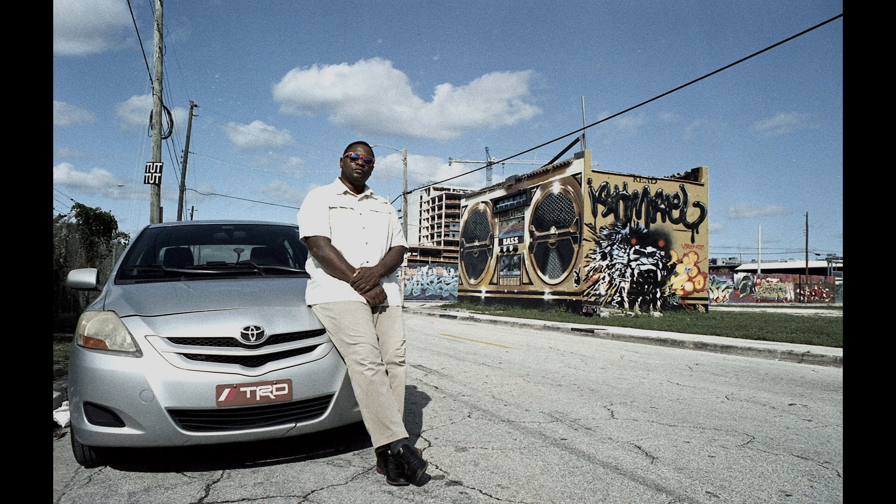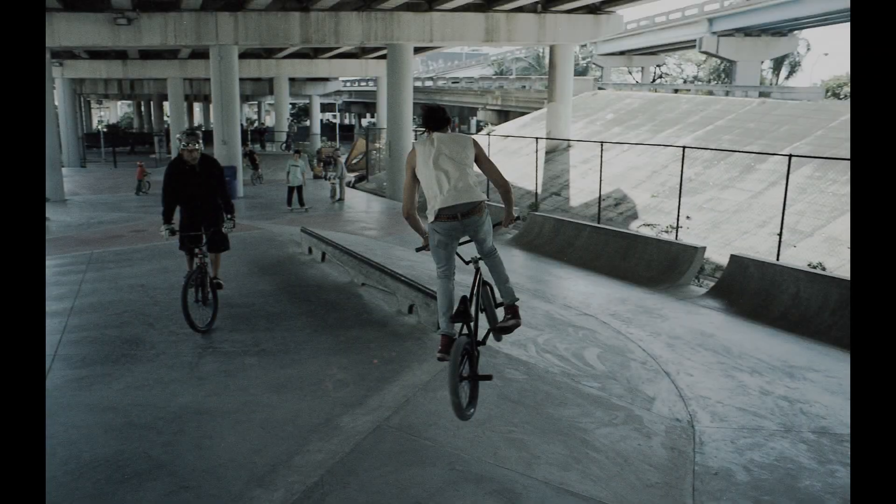I'm shooting it at 400 ISO and instead of metering for the shadows, I'm metering for the mid-tones. I was determined to see what this film is about and how to get the best out of it — and I accomplished that in my opinion. In this video I'm going to show you a better representation than my last video: what kind of results you can get with this film, how to shoot it to the best of its ability. We're checking out Lomography Metropolis — the redemption episode.